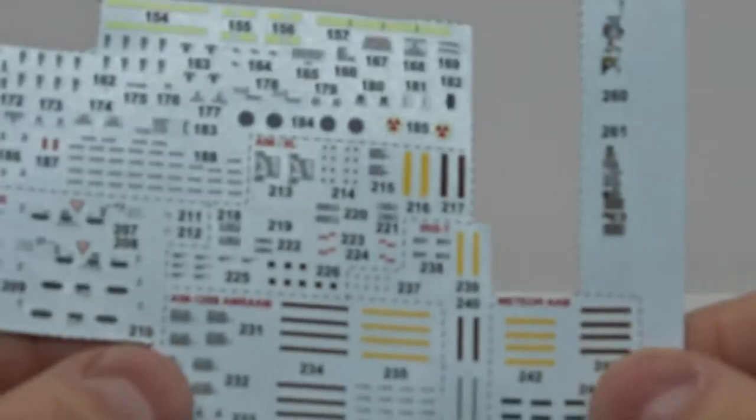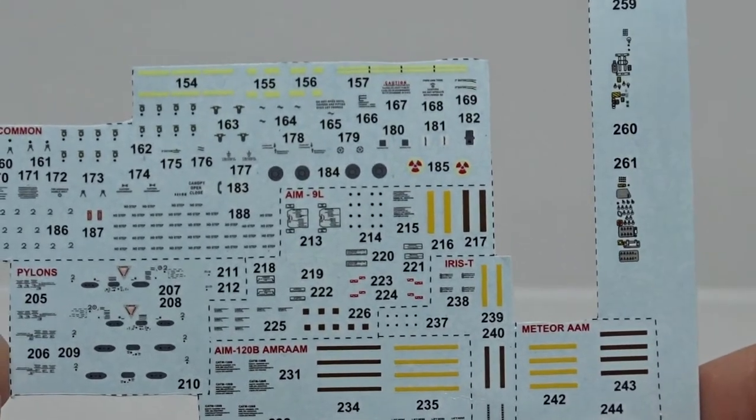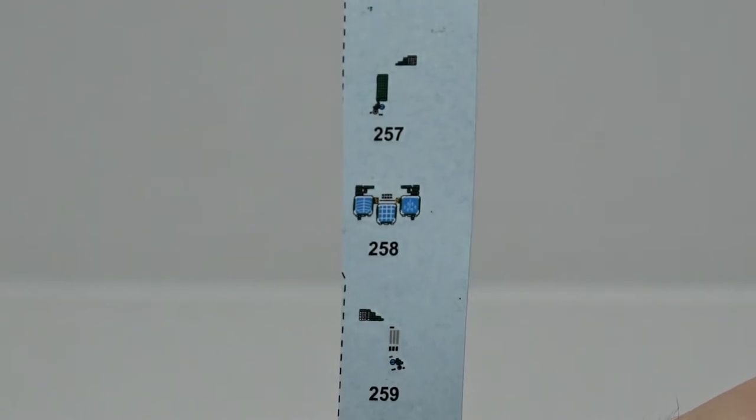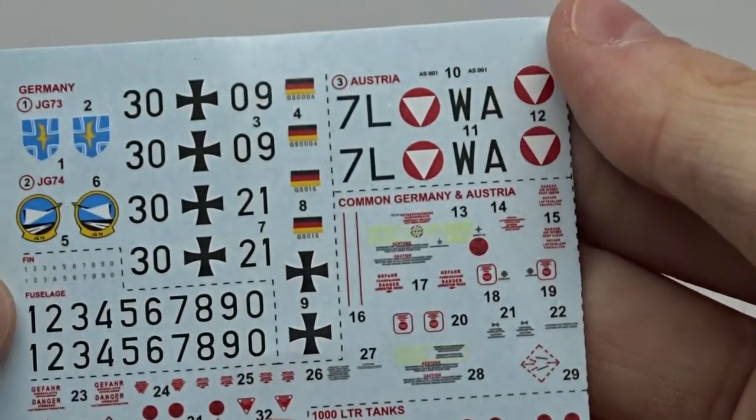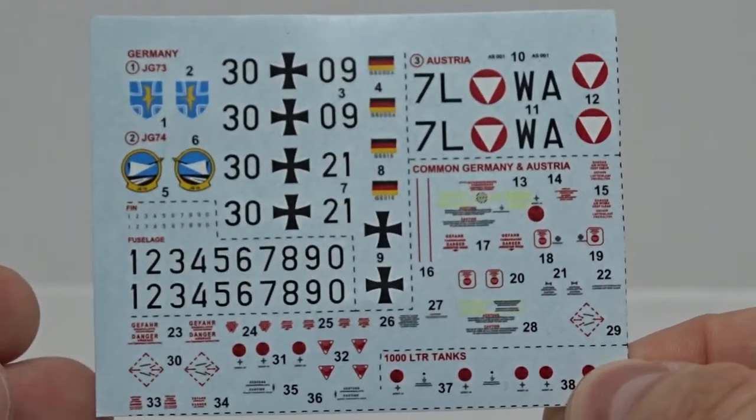I already gave most of the decals to a friend, so here are just the common decals and those for the weapons and cockpit. I will build an Austrian Eurofighter but I also won't be using these decals, because I got myself something special.